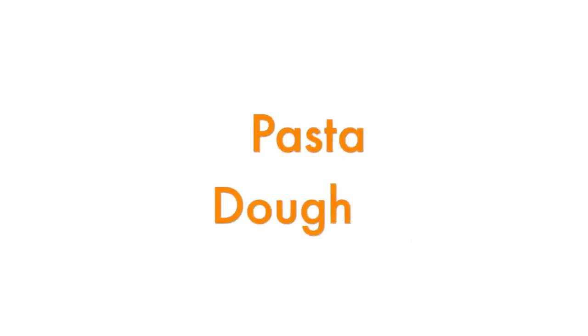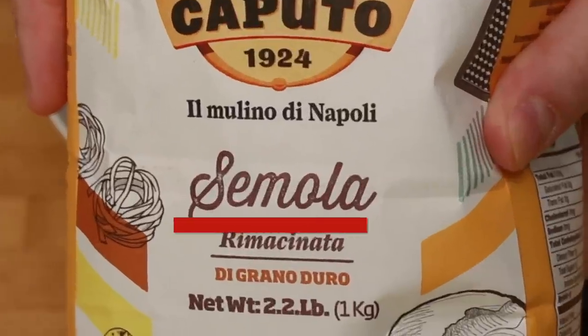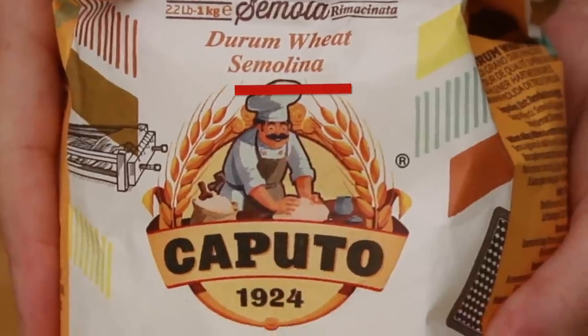Now on to the dough. This is exactly the same dough I showed you how to make in my oricada video, but I do have a little correction to that video. The flour I used in that video is called semola remaccinata. I incorrectly called it semolina because it's often sold under this name in the United States.